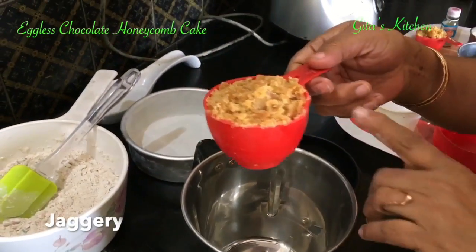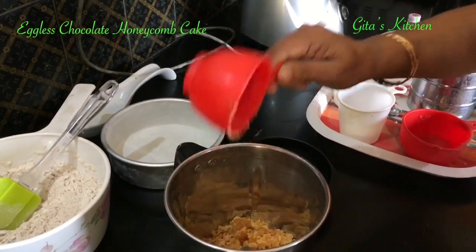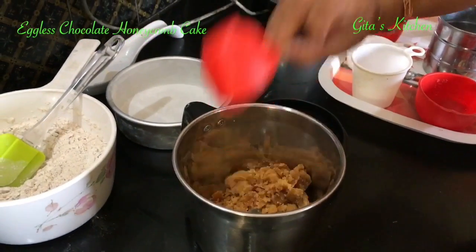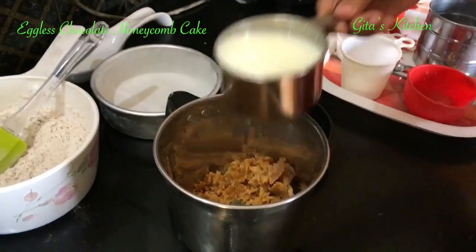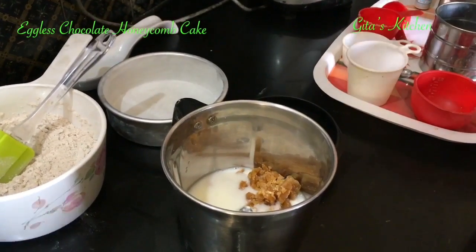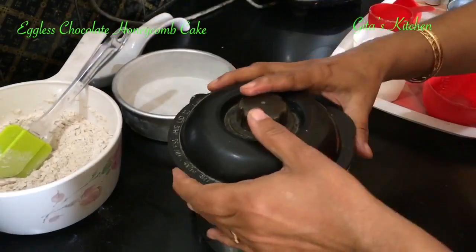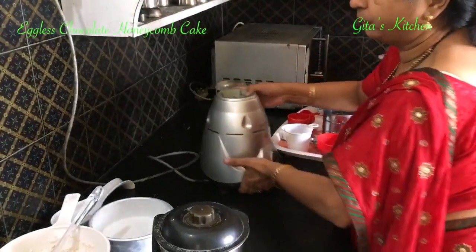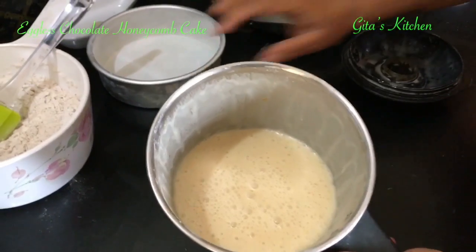Next, let's prepare the wet ingredients. This is jaggery — I have just powdered it at home. To get a good mix, we will put everything into the blender jar: jaggery, buttermilk, and oil. Just run it in the mixie for a few seconds. See, all the wet ingredients have been blended well together.